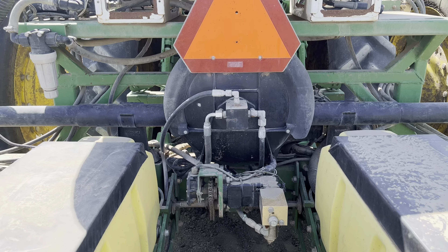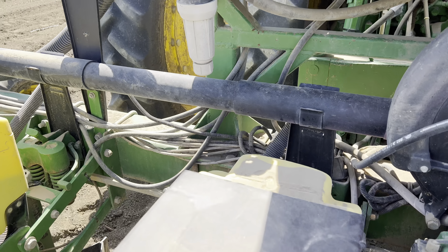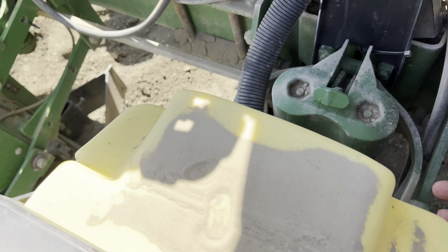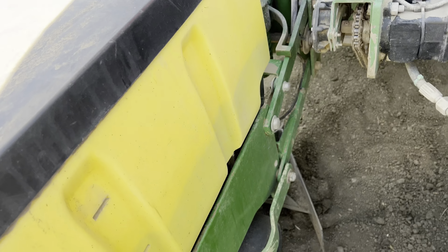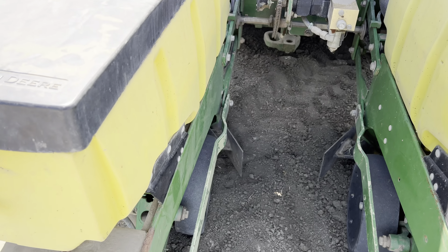Here you guys can see this is the vacuum itself. It's powered by a hydraulic motor and then it goes through these pipes right here and fed into each individual box. Inside there are two discs that actually grab the seed and vacuum it, so it's placed exactly and we know precisely how much seed is going into the ground.